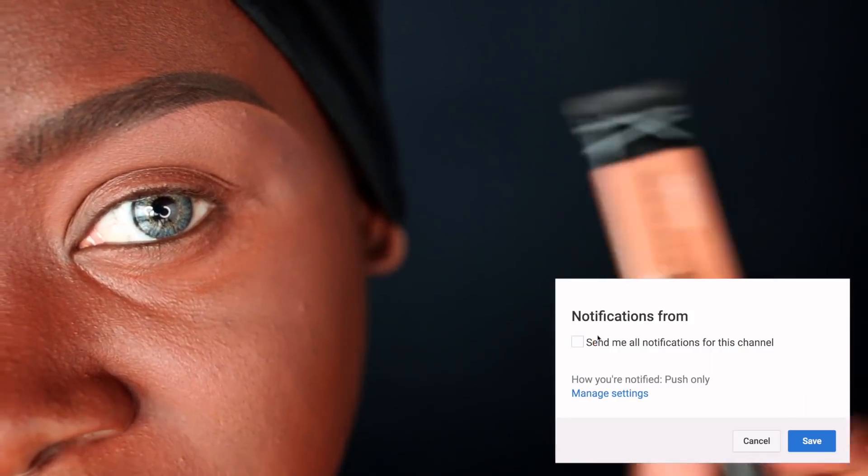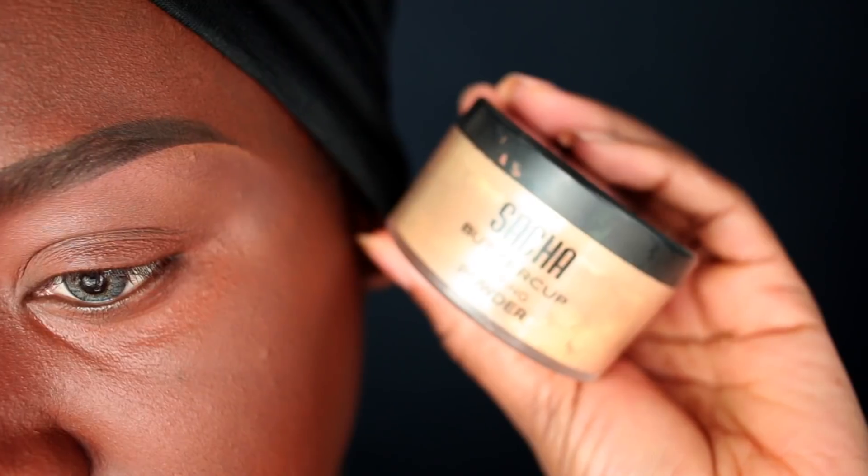As always, I'm going to start by priming my eyes with my LA Girl Pro Conceal in the color Toffee. I'm going to blend that out with an ELF Flawless Concealer brush and then set that with my Sasha Buttercup setting powder.